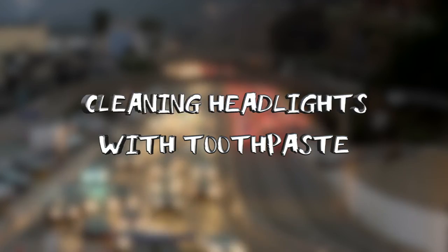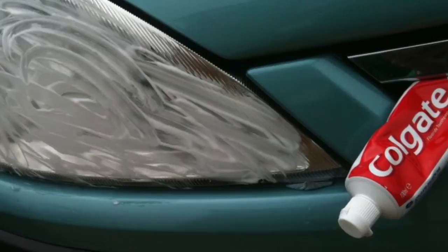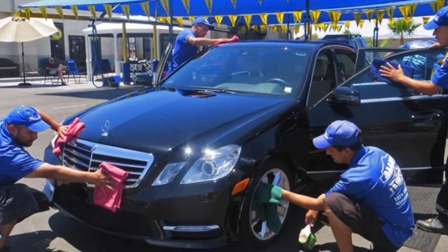#19: Cleaning Headlights with Toothpaste. Toothpaste isn't just for cleaning your teeth anymore. Apparently, toothpaste does more than make your pearly whites sparkle. The cleaning properties in toothpaste can also help clean your dirty, foggy headlights. Having dirty headlights is quite noticeable on cars and can make your car look older and much dirtier than it is. Using this trick can also make an older car look like new. Grab any tube of toothpaste and layer it on your headlights. Leave it on for a few minutes before washing it off.